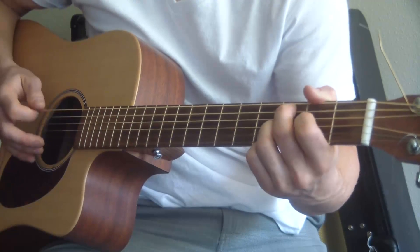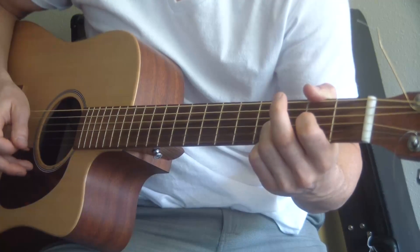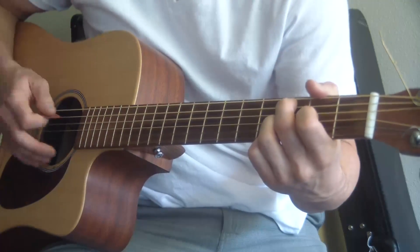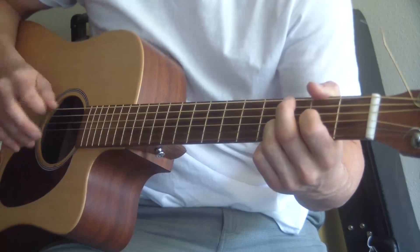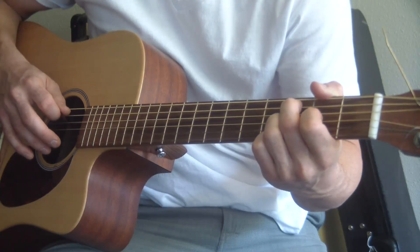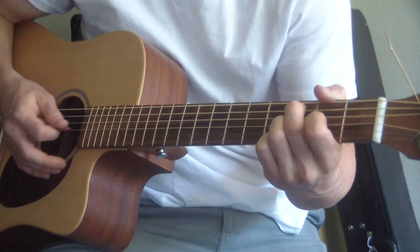That's the whole thing. I got the hammer on down, strum through it once. You want to strum through it a second time. Then upstroke with your middle finger still on that third fret A string, just pluck that note. And then back to that downstroke on the D, G, and B strings.